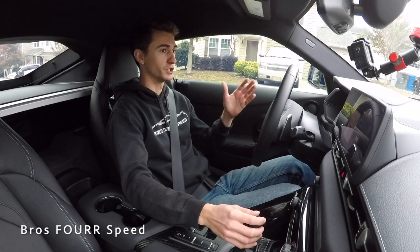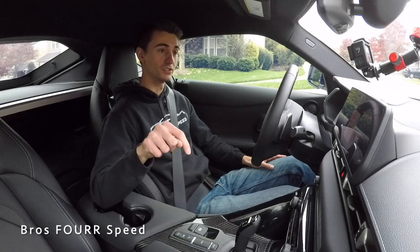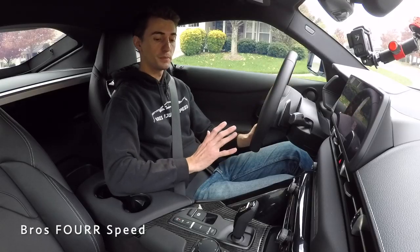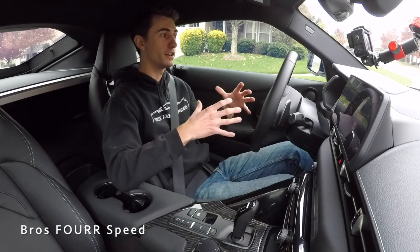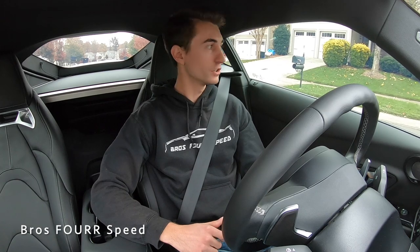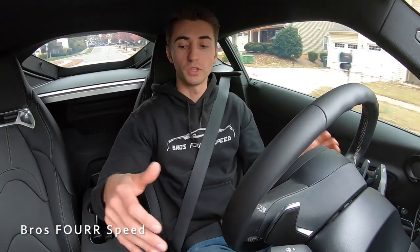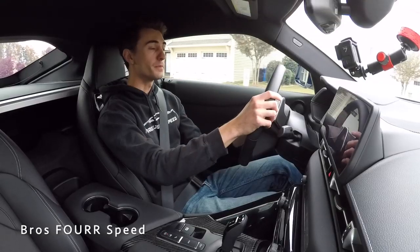Going from drive to neutral in this car, I feel absolutely no difference. As for fuel economy, this car has engine start-stop, so it shuts off the engine at a standstill anyway. Some people think neutral reduces stress on the transmission while idling, but actually accelerating and applying throttle puts far more stress on everything than idling in drive. So putting it in neutral at a stop doesn't make a meaningful difference.